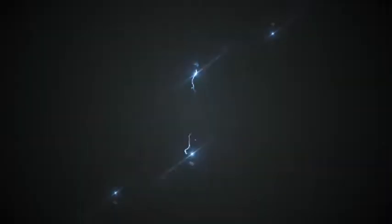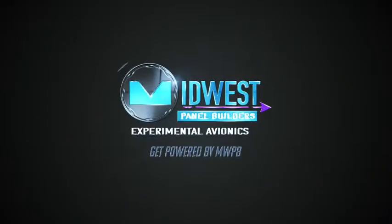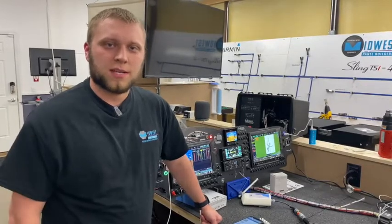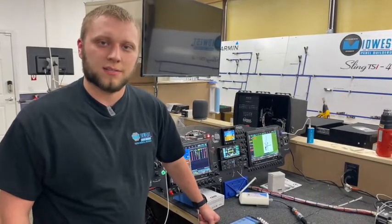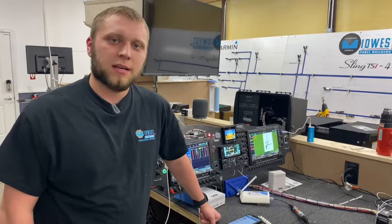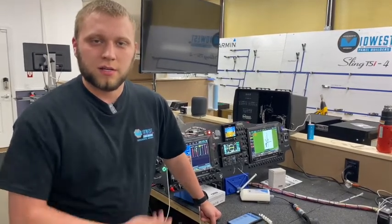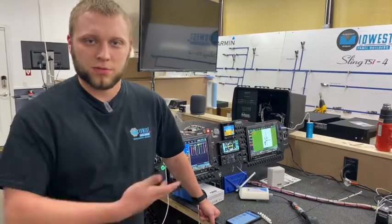Hi, I'm Adam from Midwest Panel Builders, and today we're going to be demoing the Ithra In-Cockpit Health Monitoring System. Behind me I've got a Mojo Grip Sling TSI Panel and Harness that we're going to be sending out to California very soon, and he's going to actually be using this system in his aircraft, so we thought this would be a great system to demonstrate on.